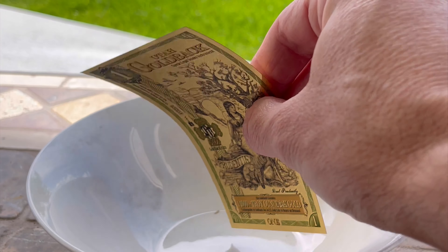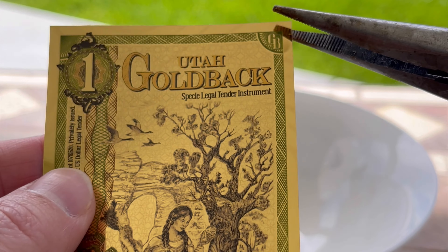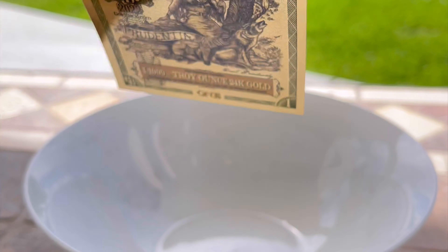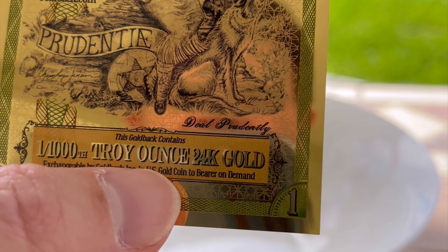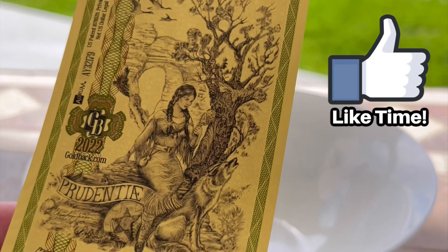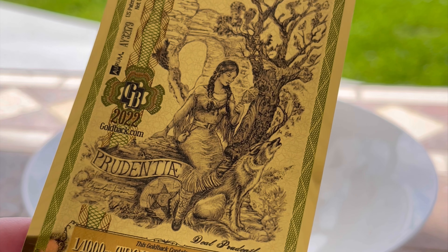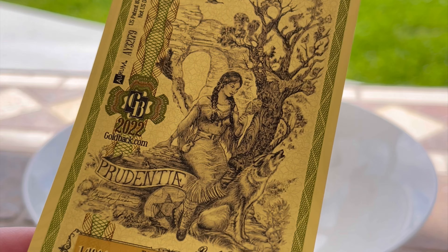We're going to try not to burn our hands off. We're going to burn this Utah gold back and see if we can get that thousandth ounce of gold out of it. As you can see, it has one one-thousandth ounce of 24-karat gold. Today's rate for this is worth four dollars — even though it says one dollar on it, it's worth four dollars at the gold back exchange rate, and it has about just under two dollars worth of gold, about a dollar ninety-one based on Kitco's price.